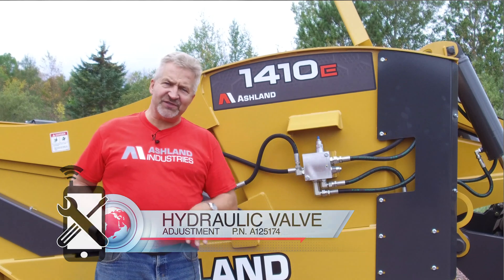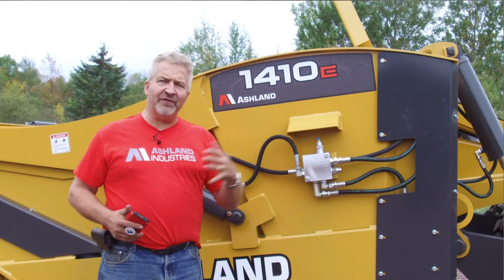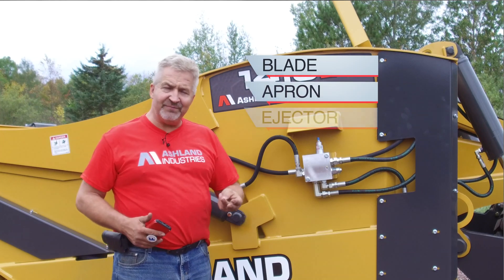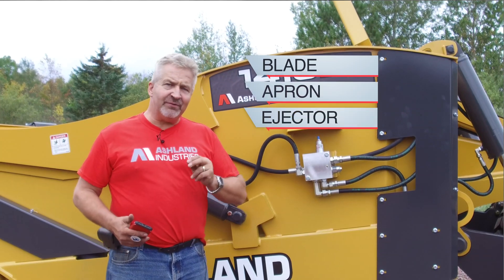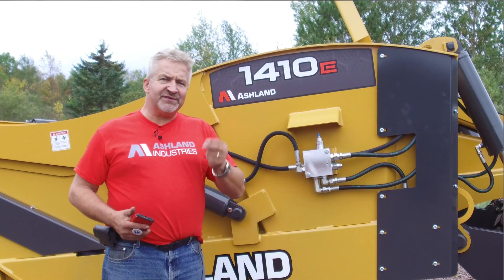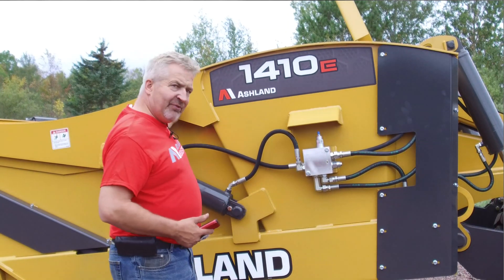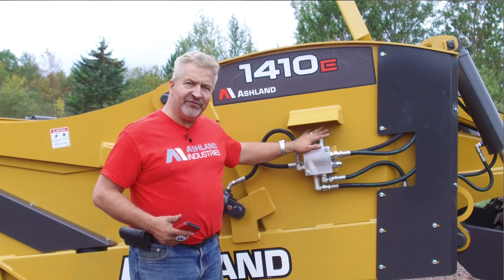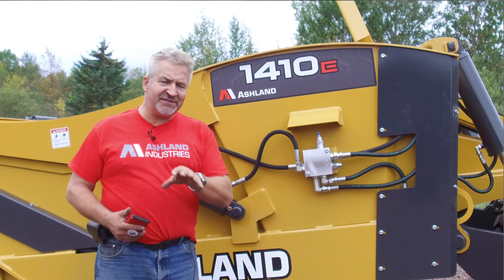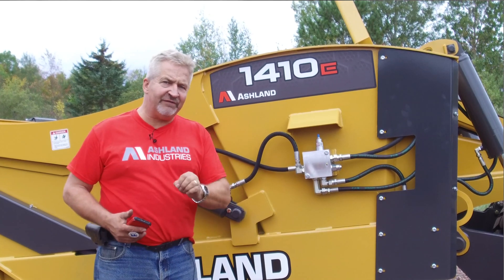On ejector scrapers, there are typically three systems that control all the functions: one controls the blade, the next controls the apron, and the third system is the ejector wall. Typically, especially on machines running in tandem, we run two systems together — the apron and ejector wall — and that's all done through this sequencing valve. This video will show you step-by-step how to properly adjust that valve to get the most flow and best performance.